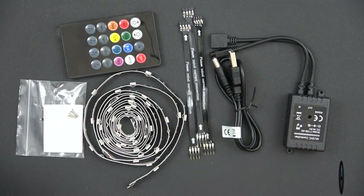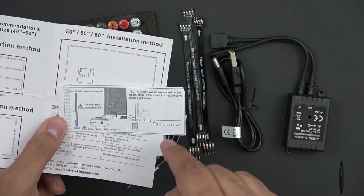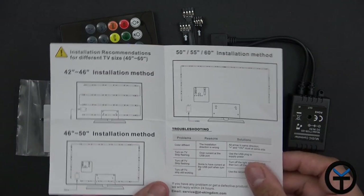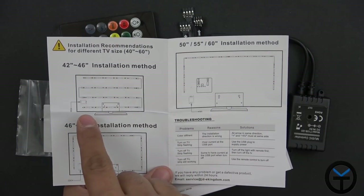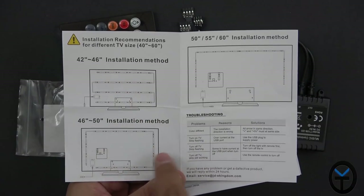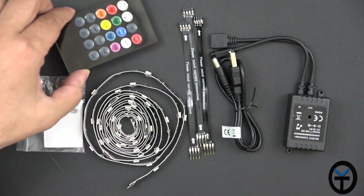Here are the items included in the box. They provide a quick instruction manual explaining that the IR receiver needs to be exposed to the front, as the remote will not work without it. They also provide four different installation settings. If you have a 42 to 46 inch TV, they recommend the S-shaped or snake pattern. For 46 to 50 inch, go with the square pattern, and for 50 to 60 inch — the maximum — do an upside-down U, kind of an N-shape.